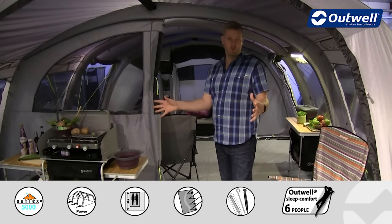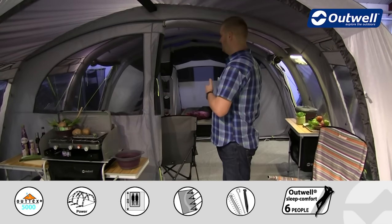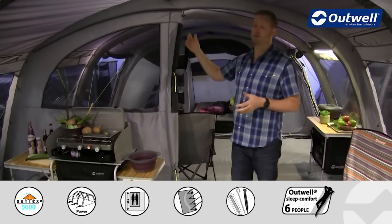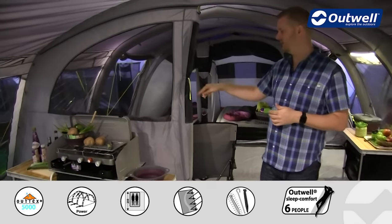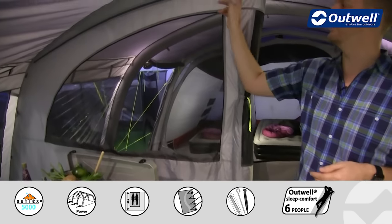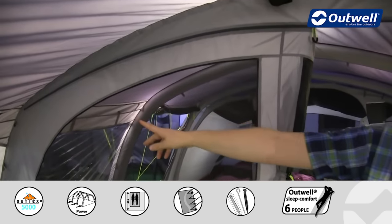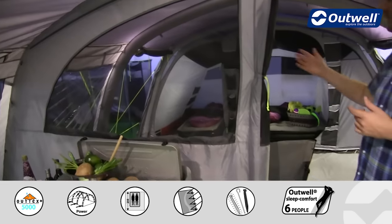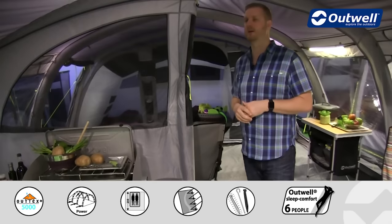Separating the wet room area at the front from the sealed living space is this large dividing wall — we've just rolled it back halfway using some toggles. Across the top there is a zip that goes all the way across so you can open this up completely to create one really large living space within the tent.